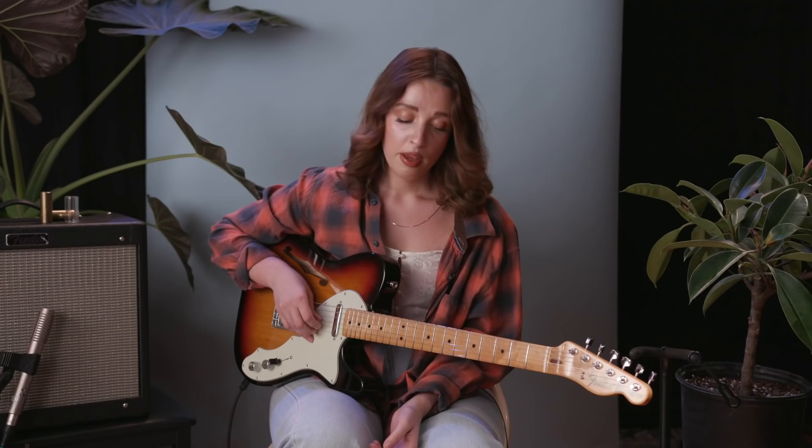You might have noticed I also wiggle my finger a bit — that gives it a natural sort of tremolo feel. I am using tremolo through a pedal right now, but I also like to do the finger wiggle because it gives a little extra character.